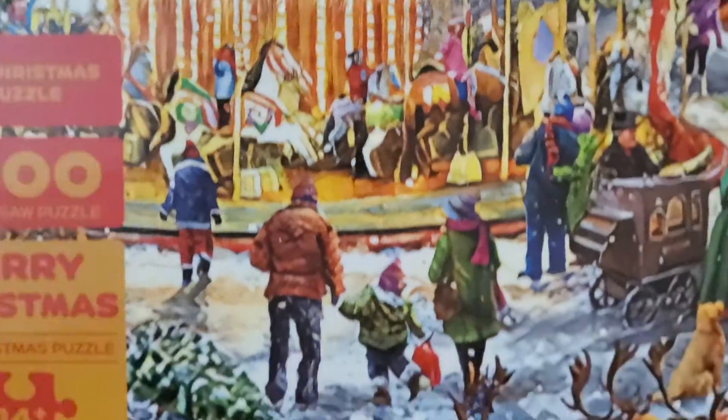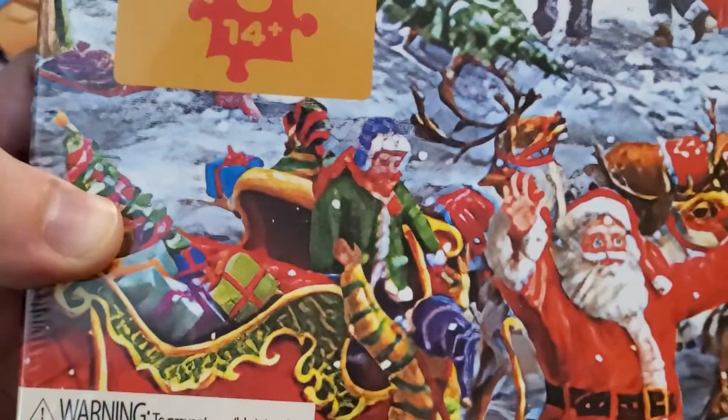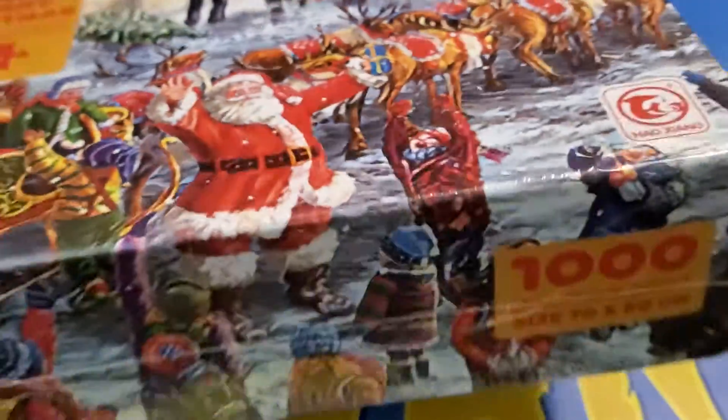Now take a look — we got a merry-go-round in the back, there's Santa and his reindeer, people are excited to see them. There's even a kid in the sleigh, a couple of them. Yeah, this looks like a great time. Let's see what's in the box.